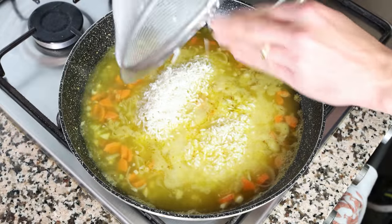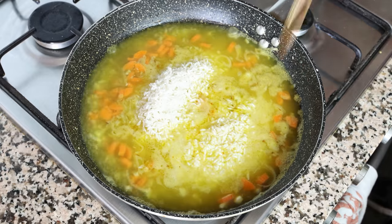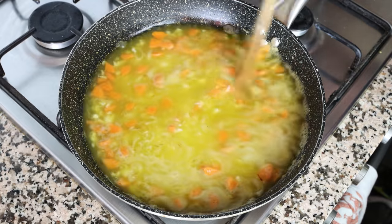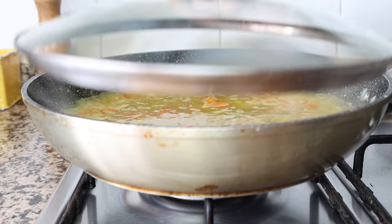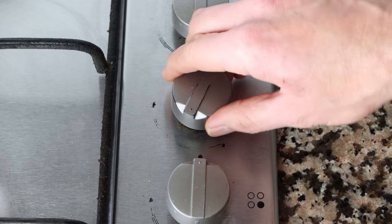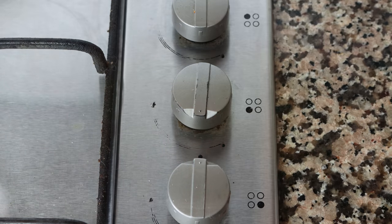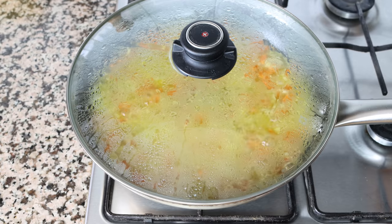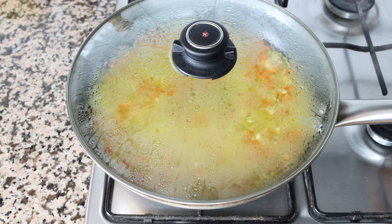Give everything one final mix so it's all evenly combined, then place a lid on the pan and lower the heat to low-medium. Simmer until all the broth has been absorbed by the rice, which should take between 15 to 18 minutes — though it depends on the type of rice you're using.